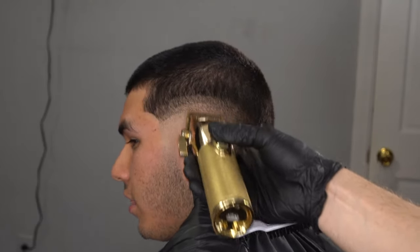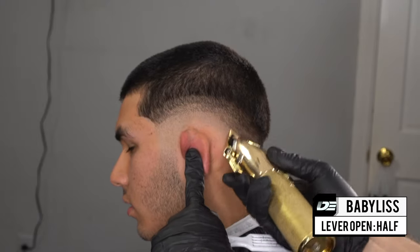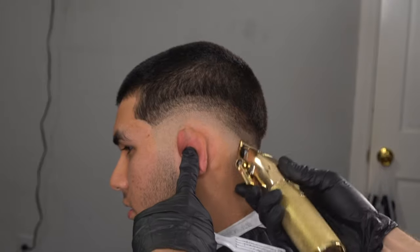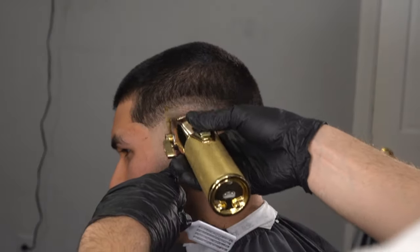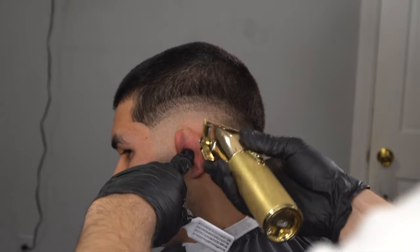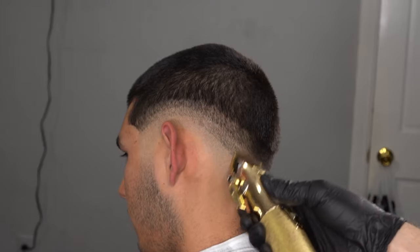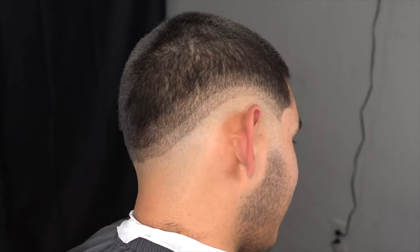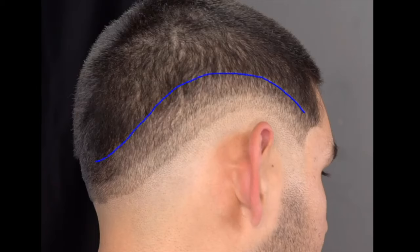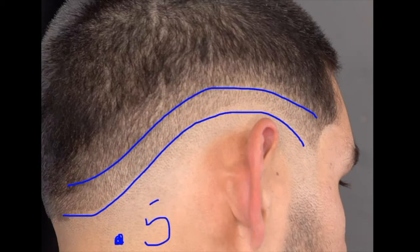This is the result of setting our guideline with the one guard with the lever open, which is equivalent to a one and a half. Now we're going to split the guideline in half. I'm using my Babyliss Gold FX — these are straight from the box, not zero-gapped. I like setting guidelines with this machine because it gives me more room for error. The point is to go from a two-finger guideline set with the one guard lever open to now a one-finger guideline of two separate guidelines: the first is a 0.5 and the guideline above that is a 1.5.